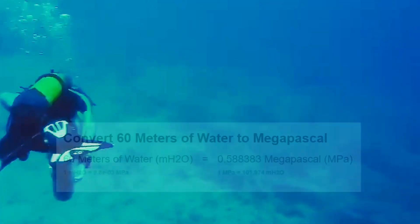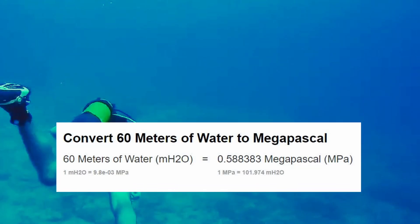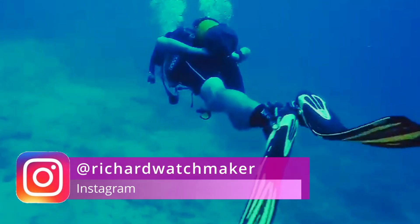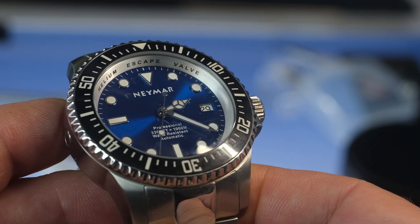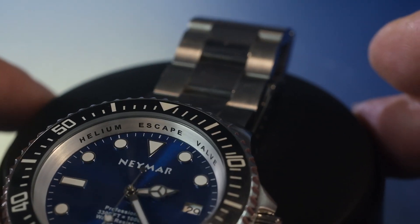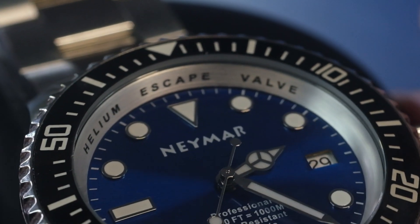But why only 60 meters? Well, there is no 'only' about it, because for almost everybody on the planet 60 meters is a very long way down. And to put this nonsense to bed once and for all, let me introduce you to a watch by Neymar. This thing weighs an absolute ton and is equipped with a thing called a helium escape valve.